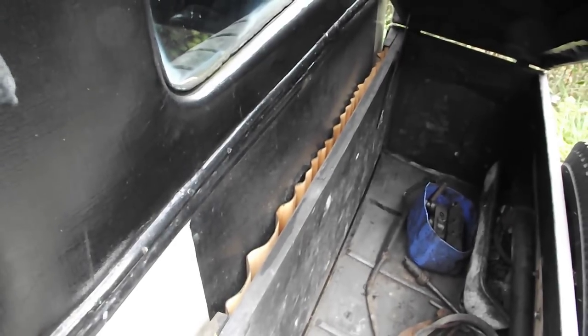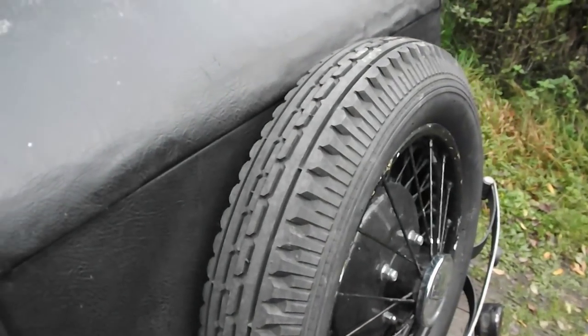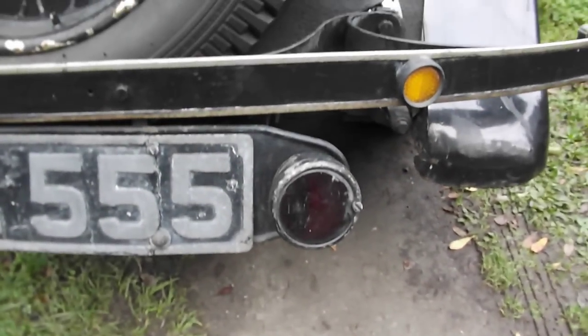Boot area, a little delaminated — just so I don't focus. A spare on the rear as well. Aftermarket lights, original stop light.